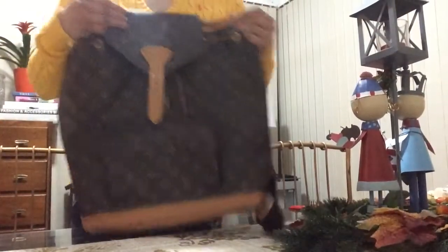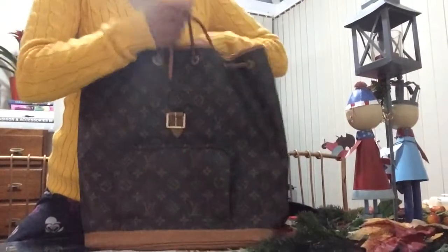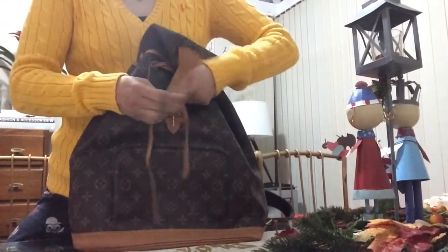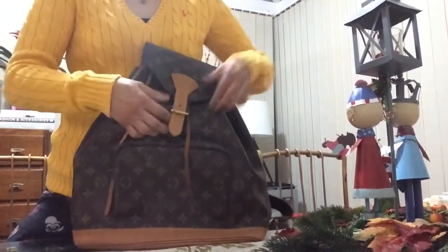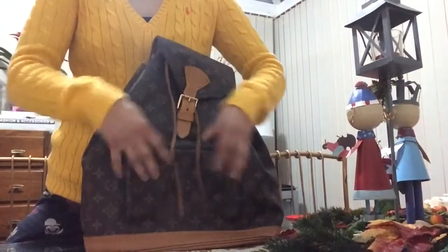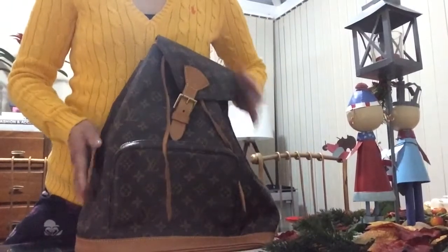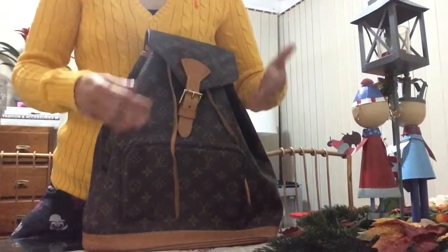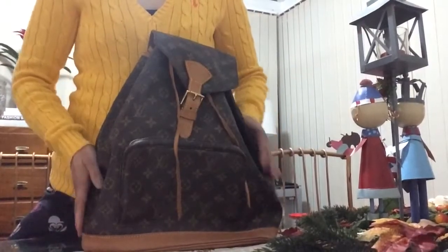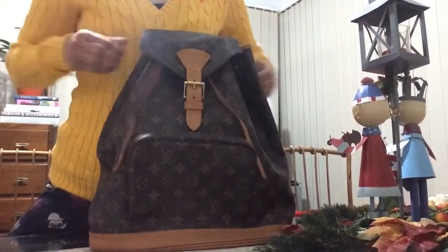The only thing I can say about this type of backpack is it can be very annoying because you have to basically tie and then fasten it. When you're carrying it, if you don't belt it up it would be all over the place. Thank goodness for the little outside pocket for easy access. The newer version of the Montsouris or other Louis Vuitton backpacks they created is zippered all around, which I think is really good.